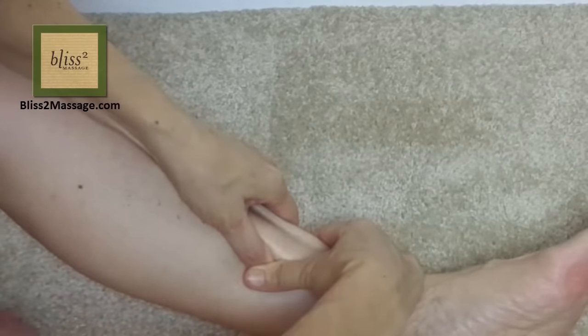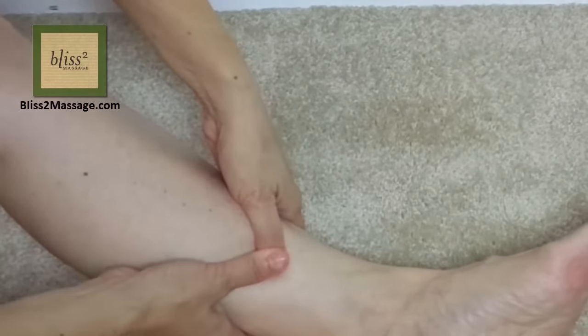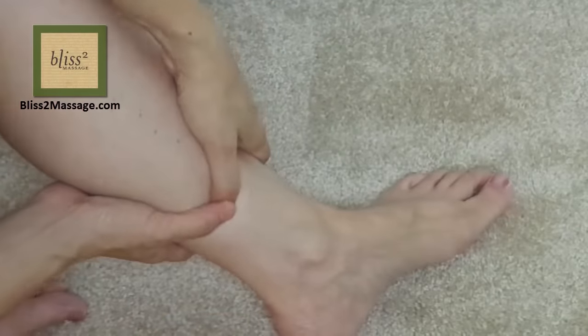Gently bring the shin muscles to save your thumbs. You can use overlapped thumbs with the hands wrapped around the leg. You can also raise your knee if that's more comfortable — find a position that works for you.